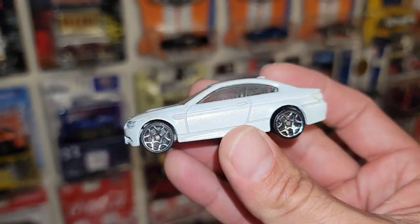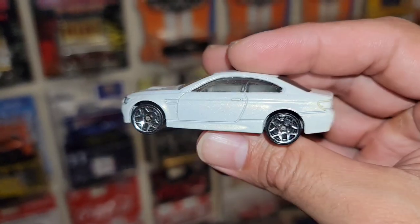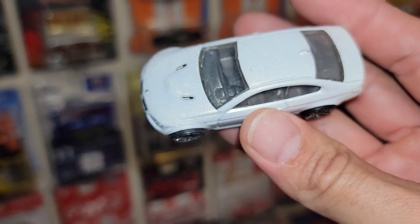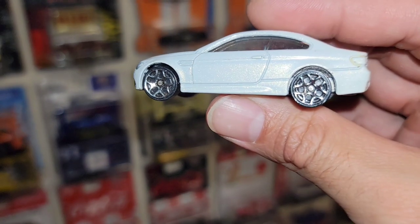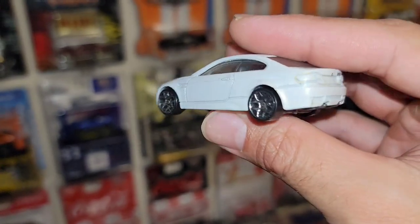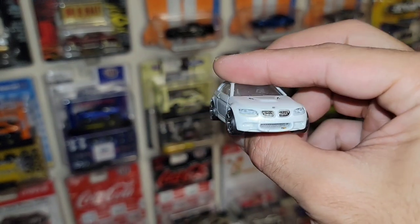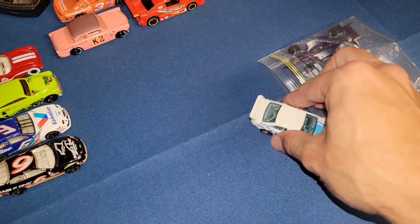We have a BMW M series — I think this is an M3, in pearl white. Got the nice front end details with the grille, the chrome Y5s with a large fitment, and no tail light tampos, but still a super clean Beamer.